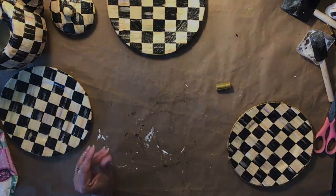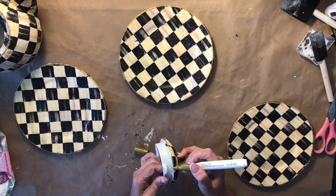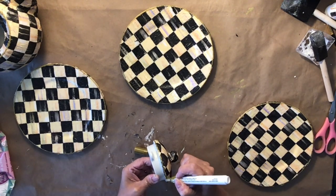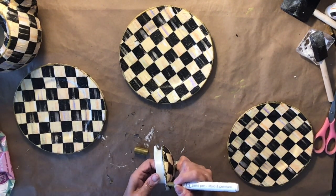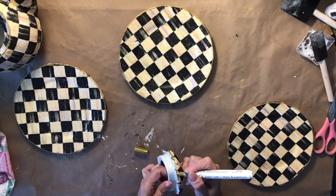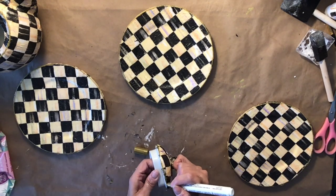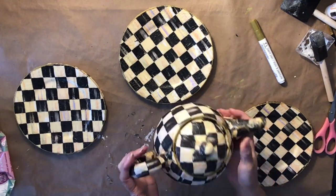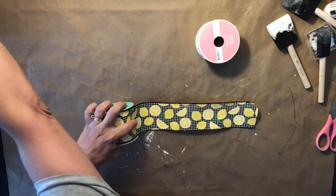That kind of pulls it all together and makes it look really pretty and elegant. I just love the way these turned out, you guys. This was so easy and simple — all I had to do was go to my thrift store, get some plates, Mod Podge them, and put on the McKenzie Child napkins, and you can make them look just like the ones you could buy on her website. Totally cool, right? So check your thrift store. This is the teapot all done and the dishes — I hope you guys like it because I really had fun making them.